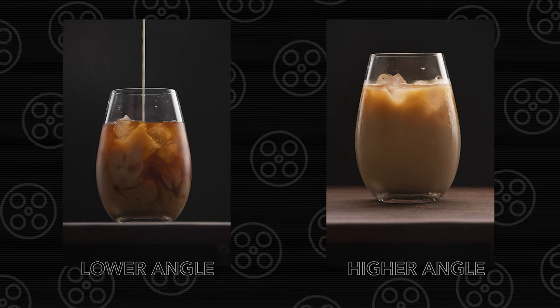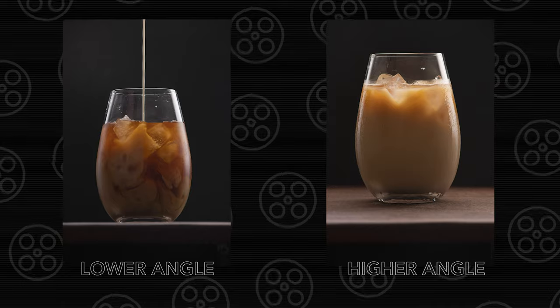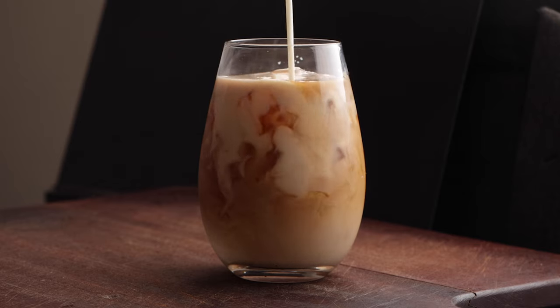Looking at the pictures from that last take in camera, I actually shot at a bit too low of an angle. I wanted to see a bit of the wood board, like in a photo I took afterwards. So before I pack this up for the day, I'm going to do one last take at a slightly higher angle, and then we can get into Lightroom.